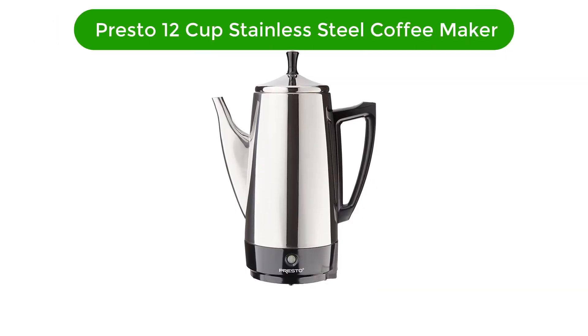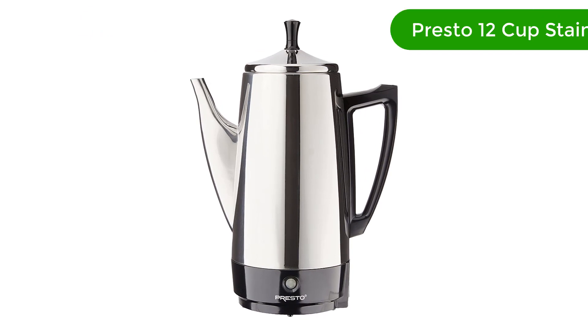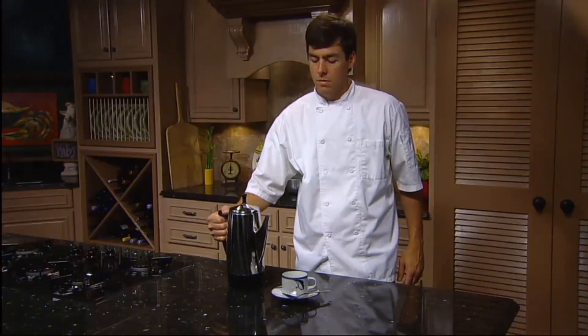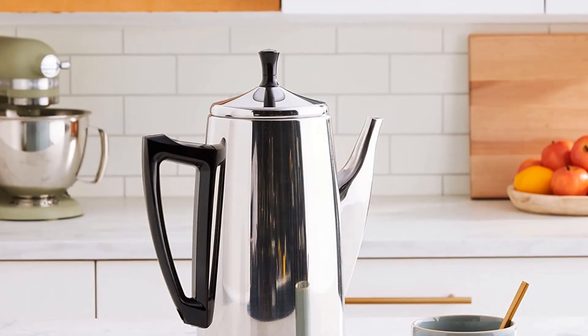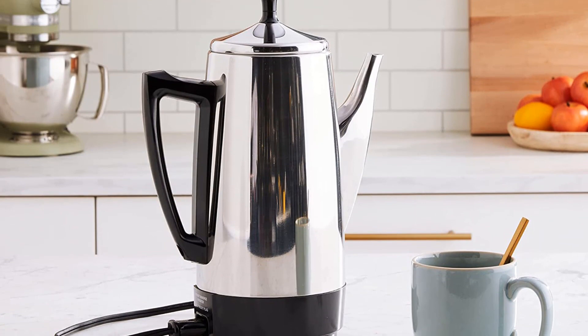Number 1. Our best pick is the Presto 12 Cup Stainless Steel Coffee Maker. The stainless steel finish of this model is perfect for withstanding the high brew temperatures of this coffee maker. You won't find plastic parts that come into contact with your brew, which is what qualifies it to be part of our BPA-free coffee maker list. Plastic-free parts mean pure, full-flavored cups.